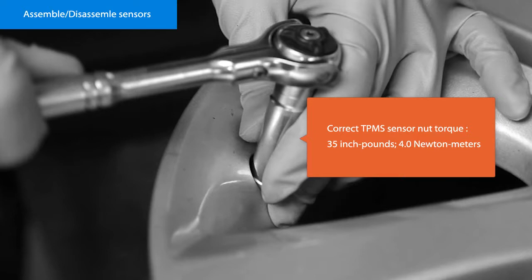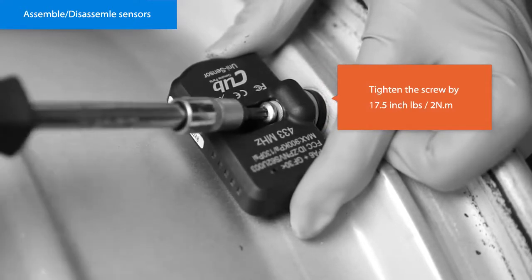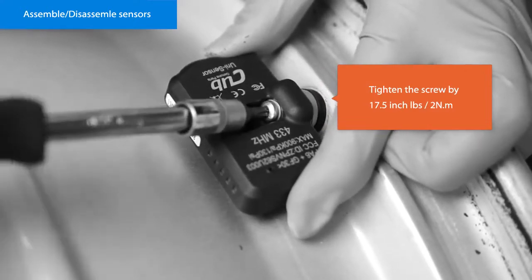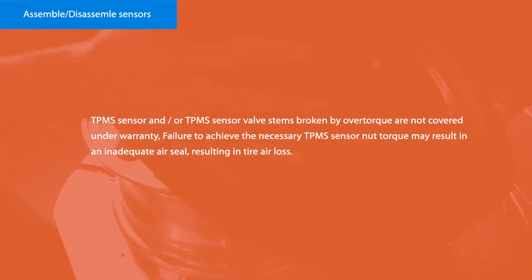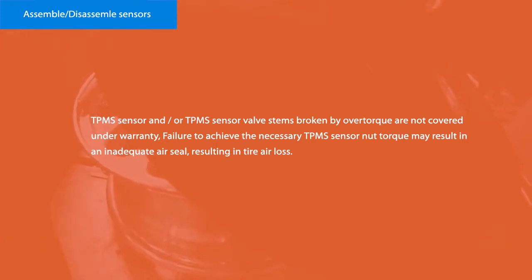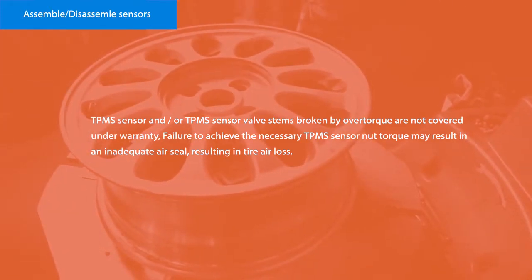Tighten the screw to 17.5 inch pounds / 2.0 newton metres. The TPMS sensor and/or TPMS sensor valve stems broken by over-torquing are not covered under warranty. Failure to achieve the necessary TPMS sensor nut torque may result in an inadequate air seal, resulting in tyre air loss.